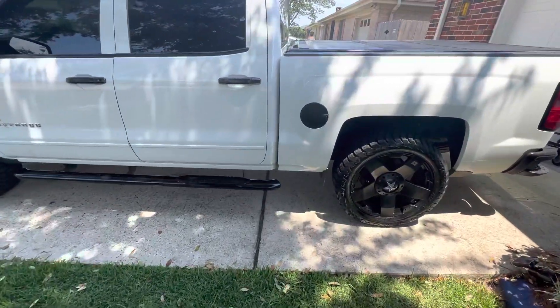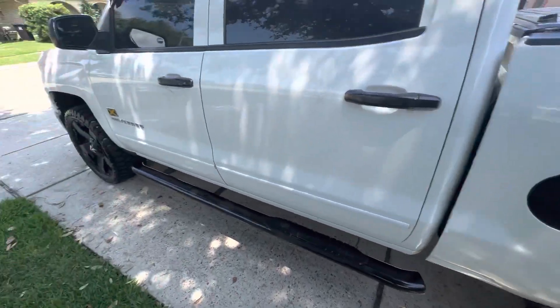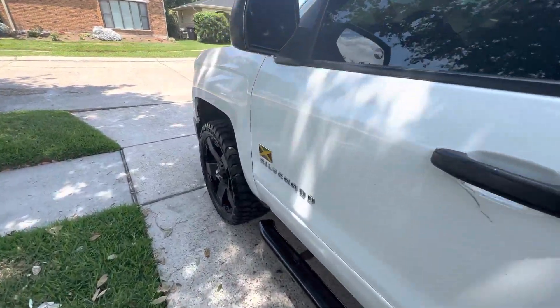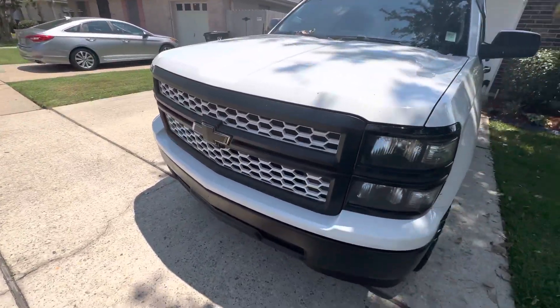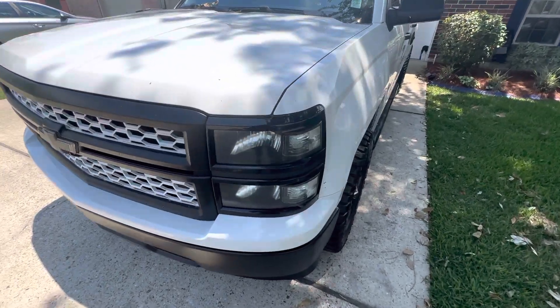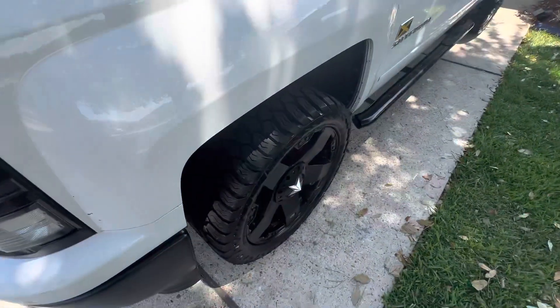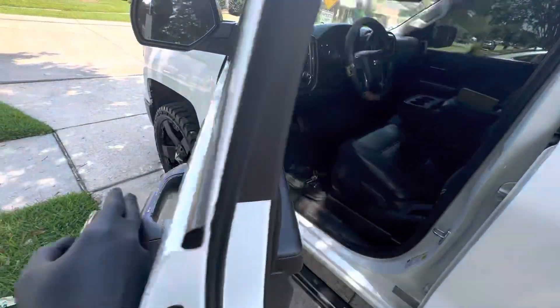What's up guys, this is Keniel again, Jamaica Nyadi channel. I'm gonna show you how to reset your tire sensors in your vehicle. This is a 2015 Chevy Silverado — also works with GMC, any model between 2010 to 2021. I'm gonna go over this as fast as I can to show you guys how to reset this.